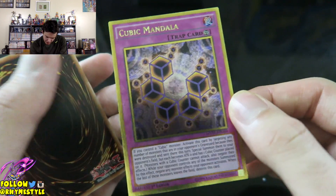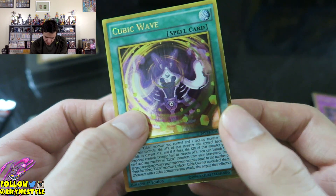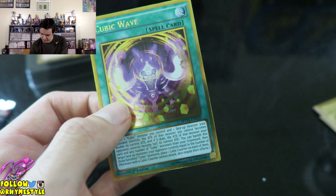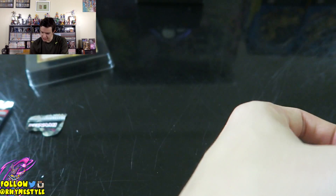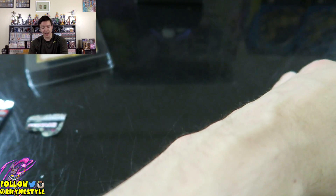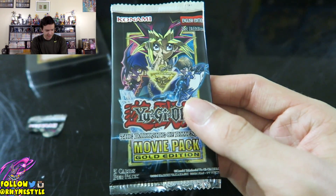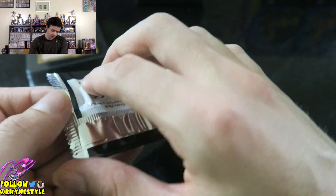Next one is Cubic Mandala — I got that several times last time. Then Cubic Wave once again. We're just getting a lot of Cubic Wave. Let's put that away. So far I gotta say I'm satisfied — I got what I wanted. I feel like I shouldn't even open this last pack and just kind of save that with the box. But that's okay because we got the box.